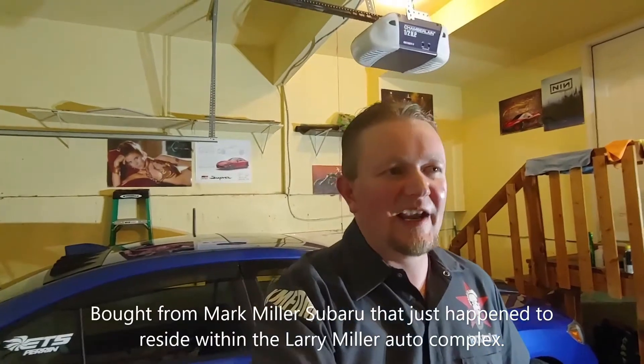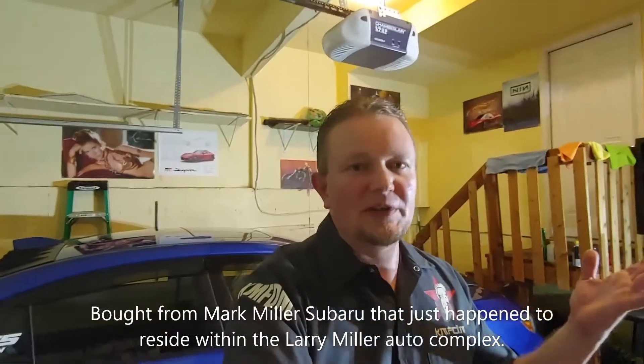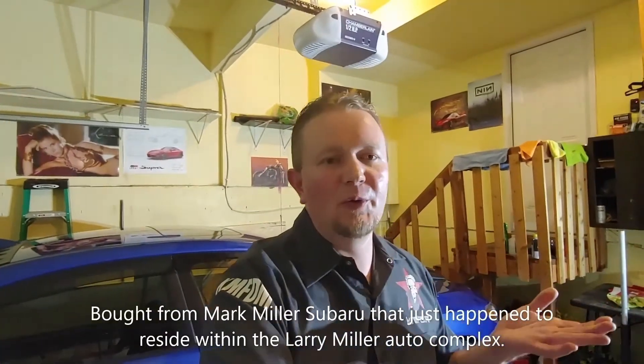So I was talking about dealer options. They had one on the showroom floor and I ended up buying it. It was like $43,000, which was huge at the time, but I was able to get it — very, very happy. I bought it from Larry H. Miller. If you're from Utah, you know who that is.